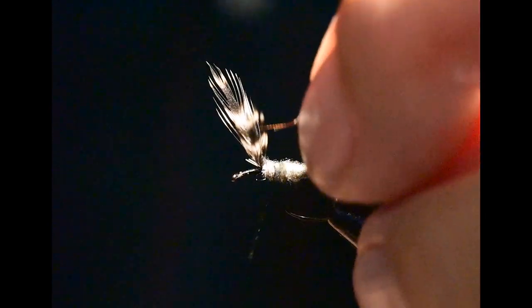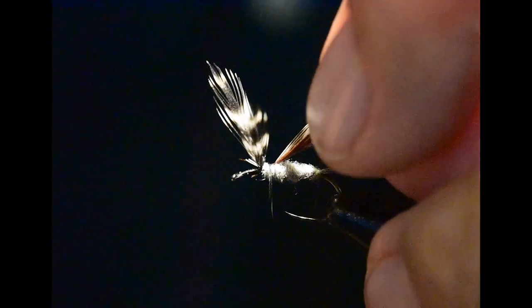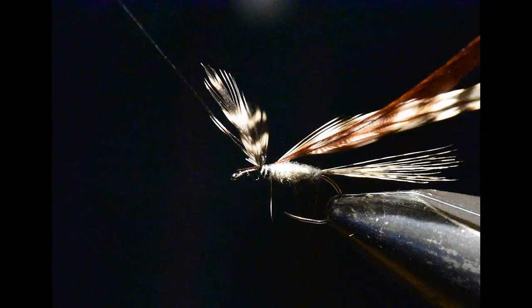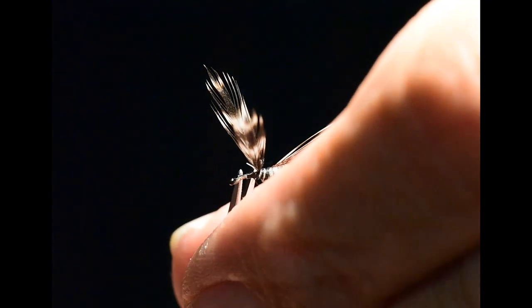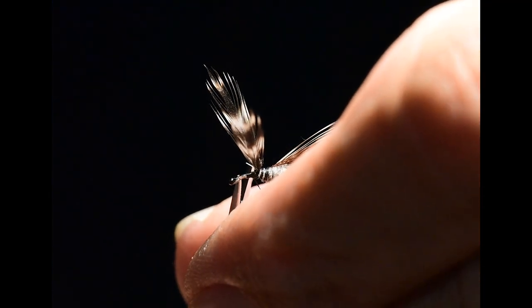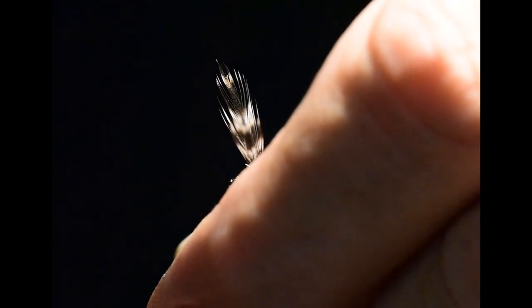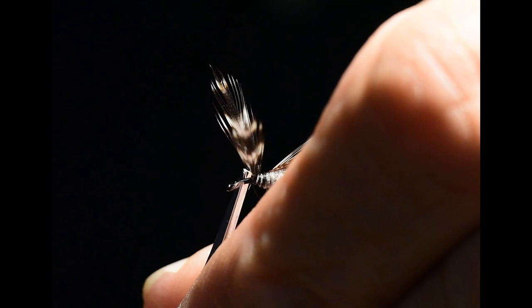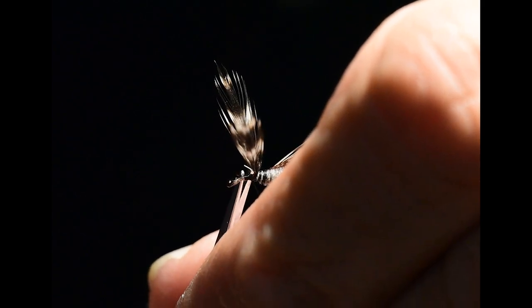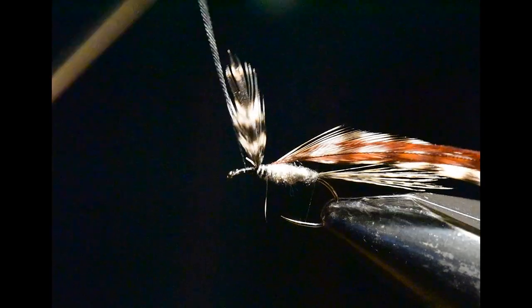The last step on this fly is to hackle it. I've taken my grizzly saddle and my brown saddle and married them together dry fly style. I'm going to tie this with the shiny side back and the dull side forward, tying it in right behind the wing, and then winding forward up to the head of the pattern.